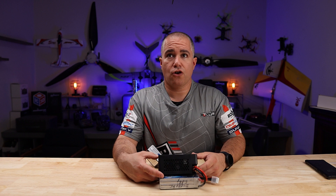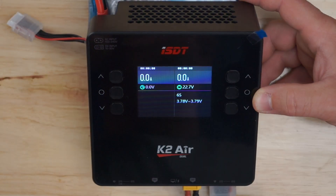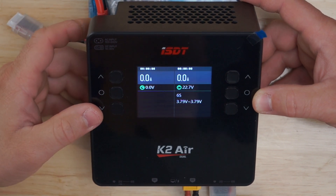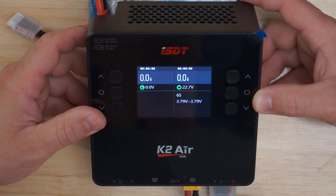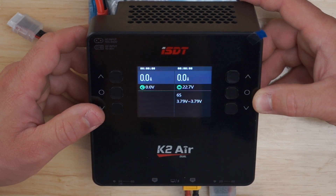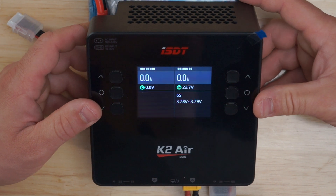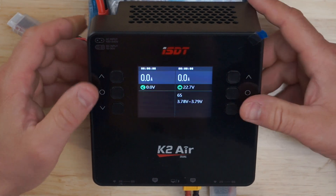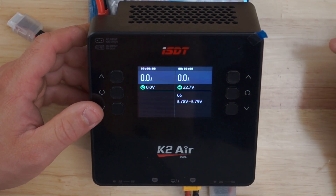You can charge 0.2 to 20 amps on either channel. Discharge current is 0.2 to 1.5 amps on either channel. Balance current is 1.5 amps max per cell. Charging power on AC is 200 watts and on DC is 500 watts. USB output on the front of the charger is 5 volts to 20 volts at 30 watts.